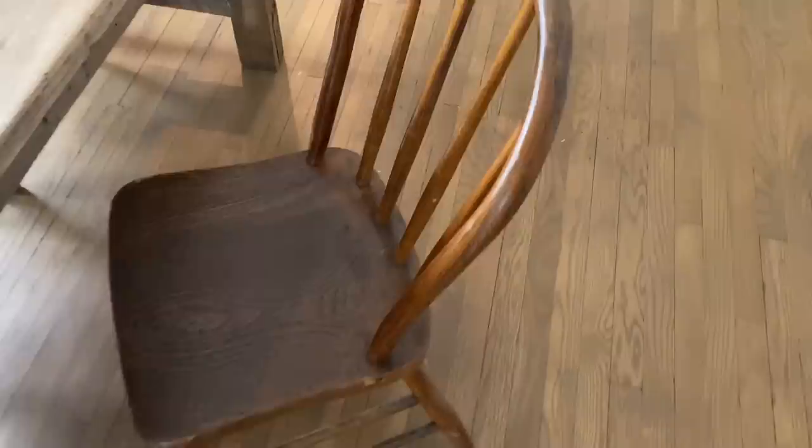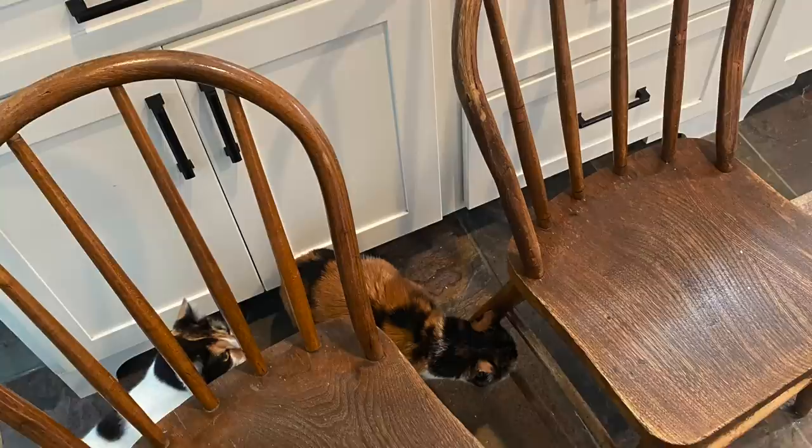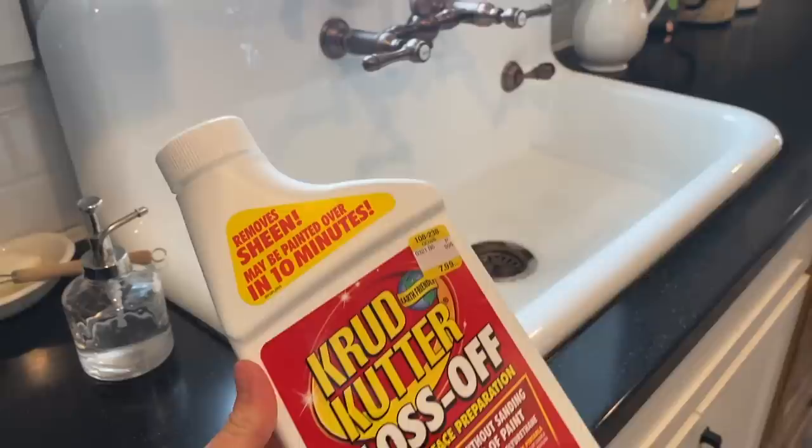So I love the style of these chairs and I love all the character that they have. But what I'm not loving is that they are just not the right color. They're a little bit orange to me in tone. And with all of the wood happening in my dining room — the wooden table and the wooden hutch — I think they need to be darker.